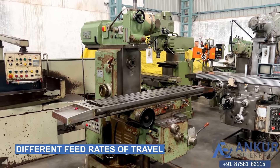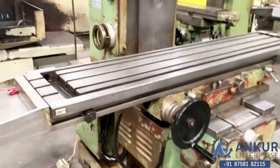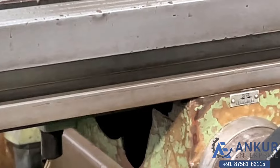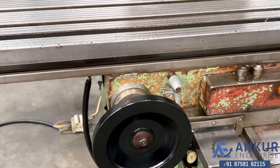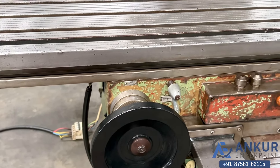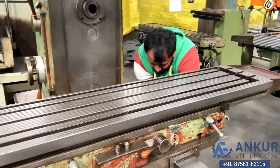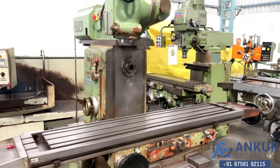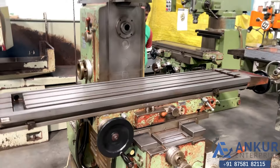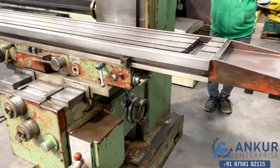Now we will see the different feed rates of travel. Currently working at its minimum feed rate. Increase the feed rate — we can increase or decrease the feed rate from here. Feed rate has been increased.